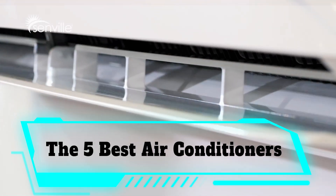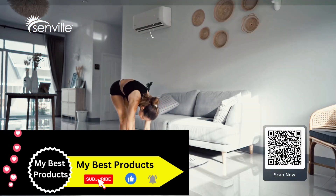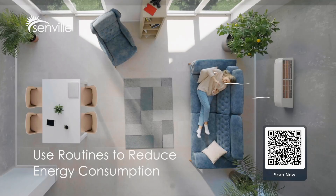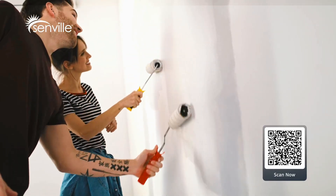The 5 Best Ductless Mini-Split Air Conditioners for Summer. Tired of using loud and unsightly window air conditioners to cool down your home in the summer? Even if you don't have the means to install a fully ducted HVAC system in your home, you can still upgrade to a more powerful cooling system with a ductless air conditioner.